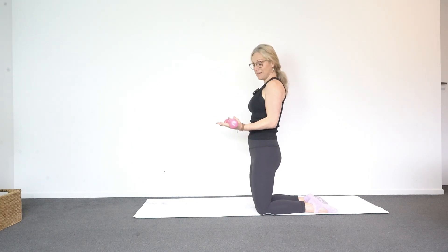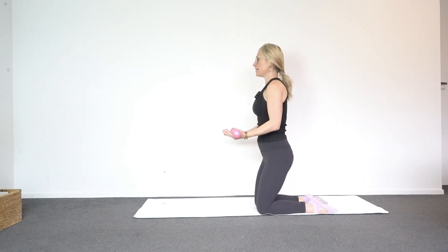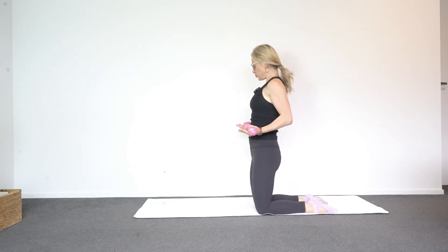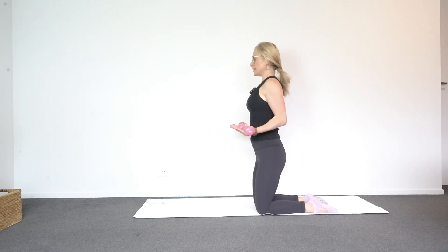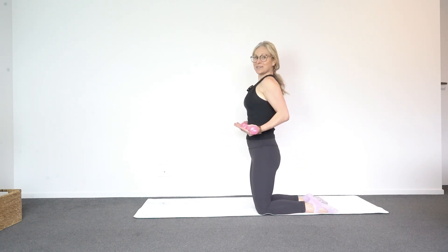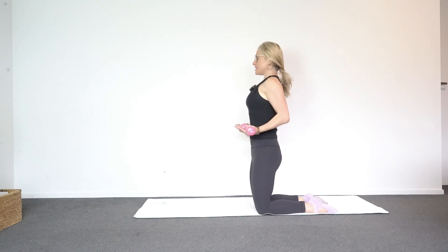Palms face up now, elbows in beside you. Then you just sit back and reach forward, and then pull back. So my palms are up like you've got a tray — serving food — and then up and tall. Pull the elbows in close to your ribs. Up nice and tall. Don't forget to find that little connection when you're standing tall.